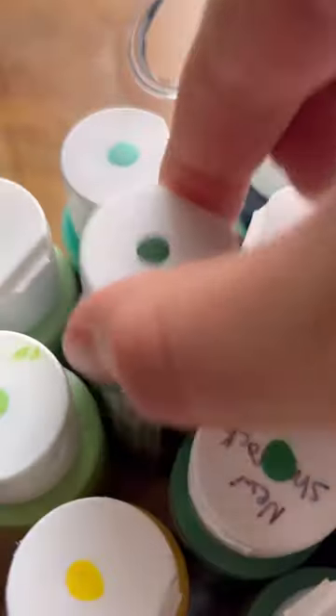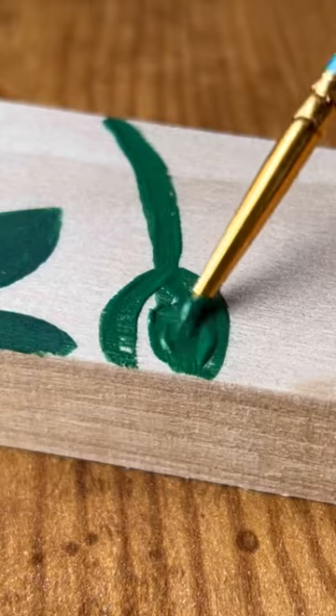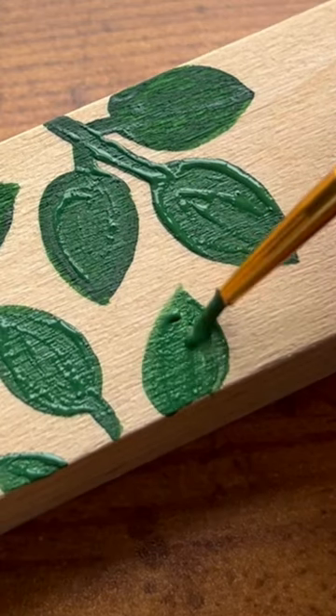It's been a while since I've done a scrap wood painting. My idea for this one was creating a small tabletop decor piece. I started by painting plant leaves as a background and then I painted some flowers on top.